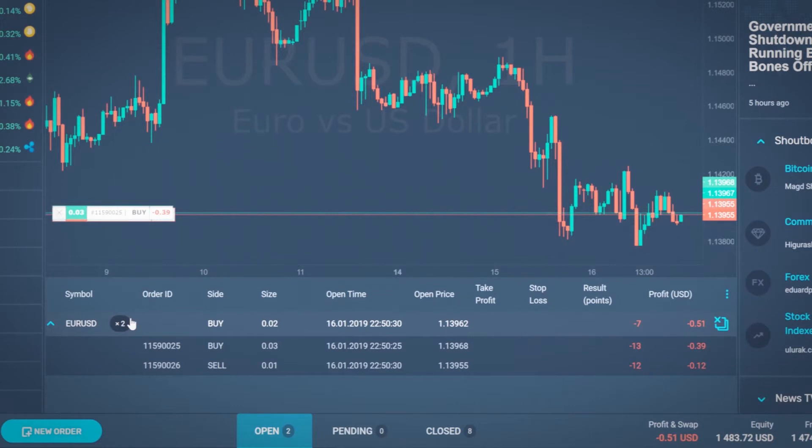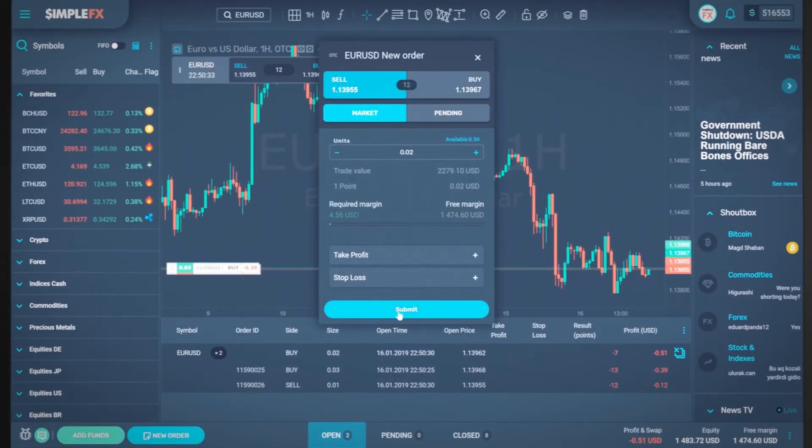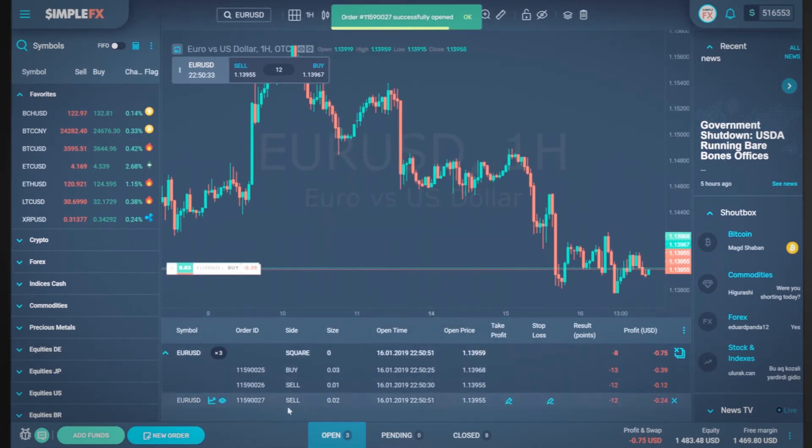Now if I open a two micro lots sell order, my position size will be zero and the side on the instrument will be described as square. However, when we look at the details of the position, we will see that all four orders are still open.